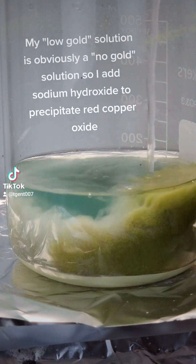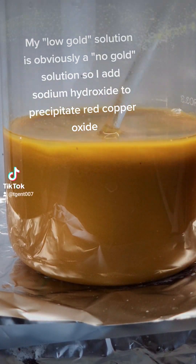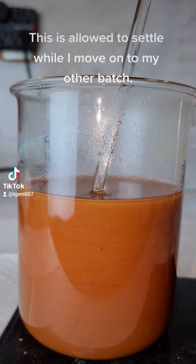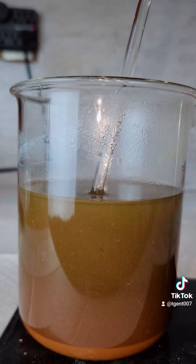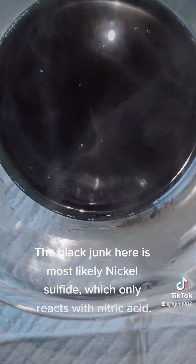My low-gold solution is obviously a no-gold solution, so I add sodium hydroxide to precipitate red copper oxide. This is allowed to settle while I move on to my other batch. The black material here is most likely nickel sulfide, which only reacts with nitric acid.